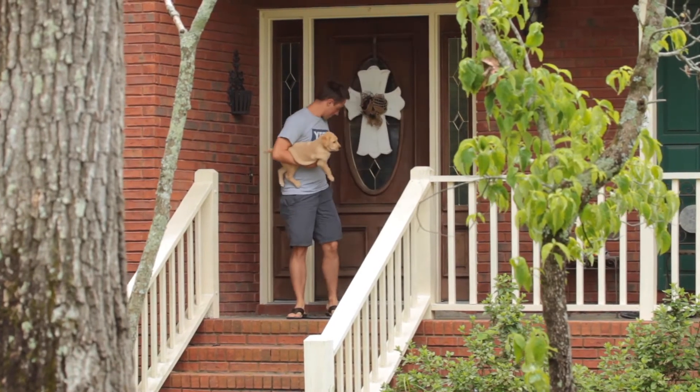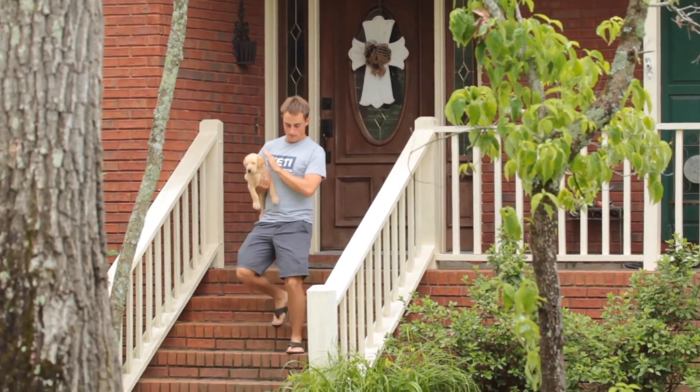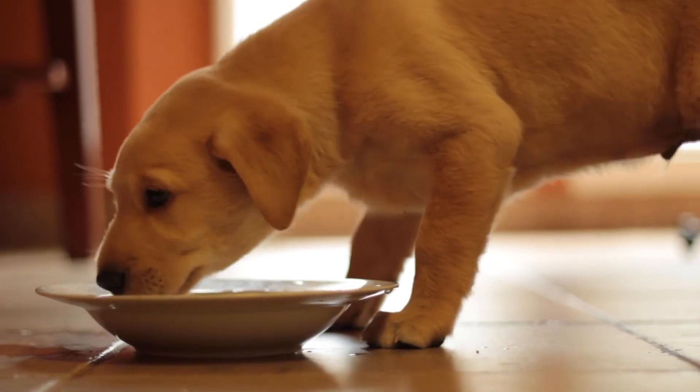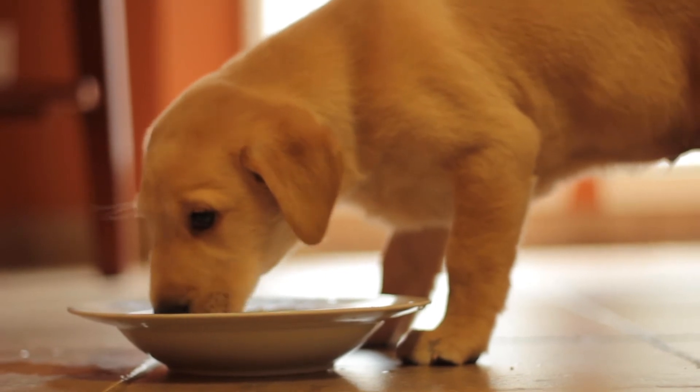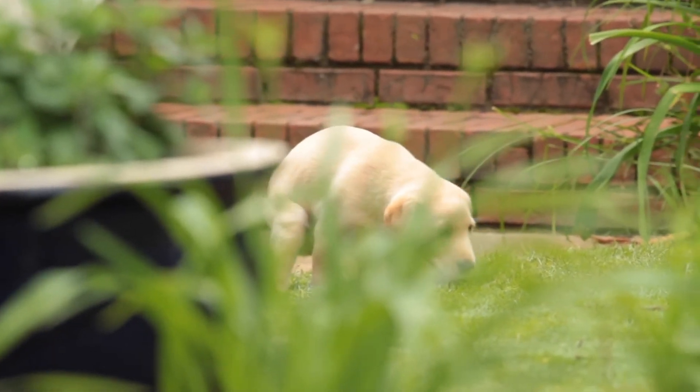The most important thing is prevention — make sure you're letting your pup out often enough so it doesn't have an accident. Speaking of prevention, let's talk about controlling the fuel of your pup, meaning food and water. Feed your pup at the same time each day, and consider not giving too much water, especially before a long period in the crate. As soon as you feed or water your pup, let them out in about 15 minutes so they can go to the bathroom, because a puppy doesn't yet understand how to control its bladder and will have accidents if not let out often enough.